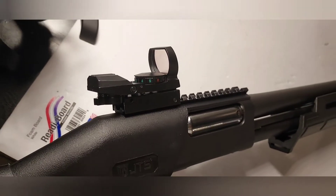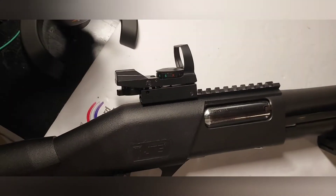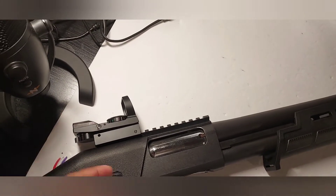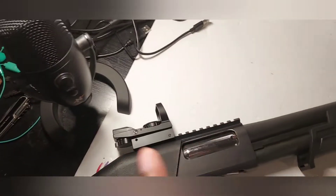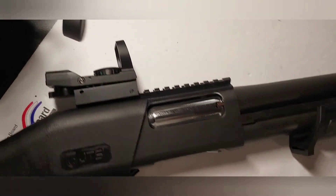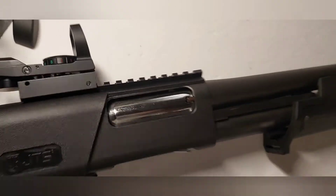The only thing I did was put this cheap optic on it. I've shot it with the optic and surprisingly it has kept zero. I had this optic before I even had this shotgun — got it from eBay a year or so ago. I had nothing to put it on, so since this shotgun came with a rail, I threw it on there.